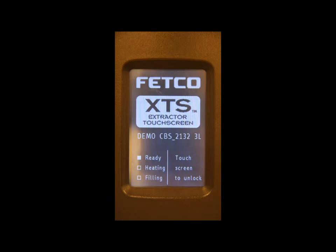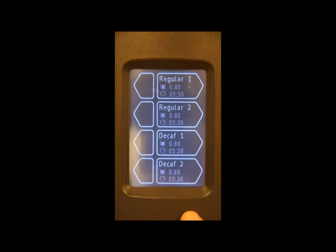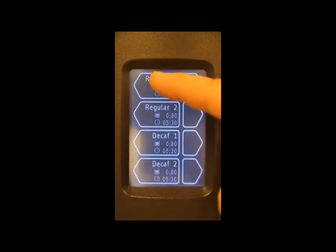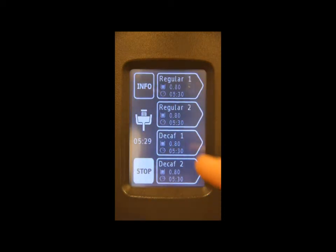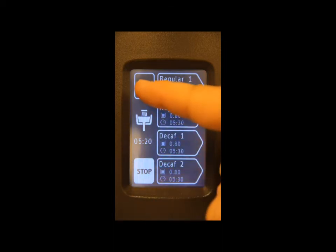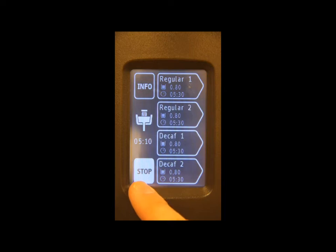Let's walk through an entire brew cycle, review screen layouts, and learn visual cues. To initiate a brew cycle, touch the screen to unlock. Once the screen is unlocked, select the side on which you want the brew to occur. To select the right, touch anywhere on the right side of the screen; to select left, touch anywhere on the left side. Select the recipe and press and hold for one second. Once the brew has started, you will receive visual indication via an icon and a countdown timer, and you will also have the ability to stop a brew currently in process. On twin machines, you are also able to start a brew on the opposite side.